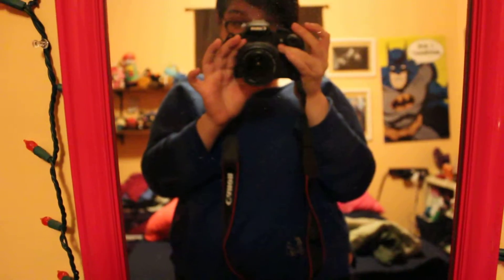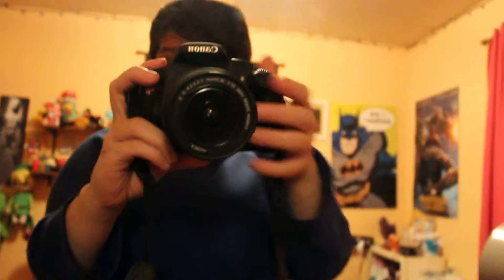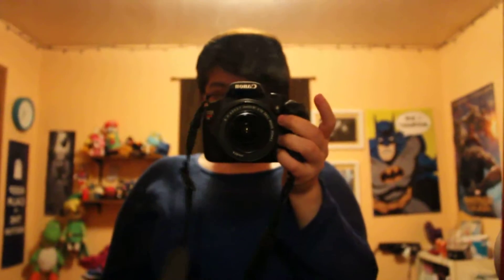Hey guys, it's me Nikki. I'm just checking the video settings on this camera. I wanted to show off my new baby here — I'll do a proper video later, but this is my beautiful camera. I have the Canon EOS Rebel T5. I just got it with the basic lens kit.